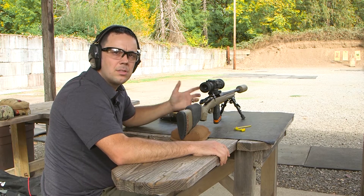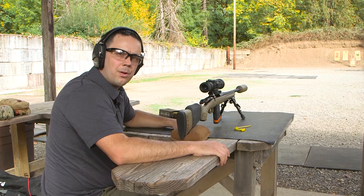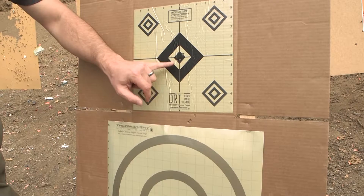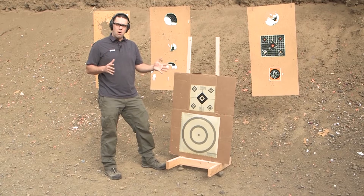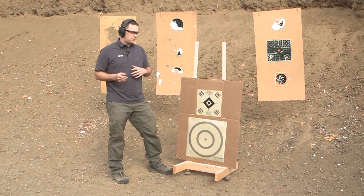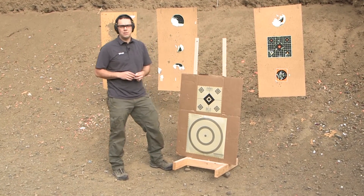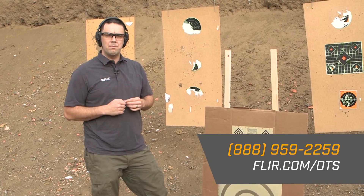Now that we've made our adjustments, shoot another three-shot group to make sure we got them where we wanted. You can see we've got a decent group in the middle. For this particular unit that was 25 clicks — each model has a different amount per click, so if you have a 233 or a 736, your total click numbers will be drastically different for a six-inch adjustment. Give us a call with any questions or go to FLIR.com for more information.